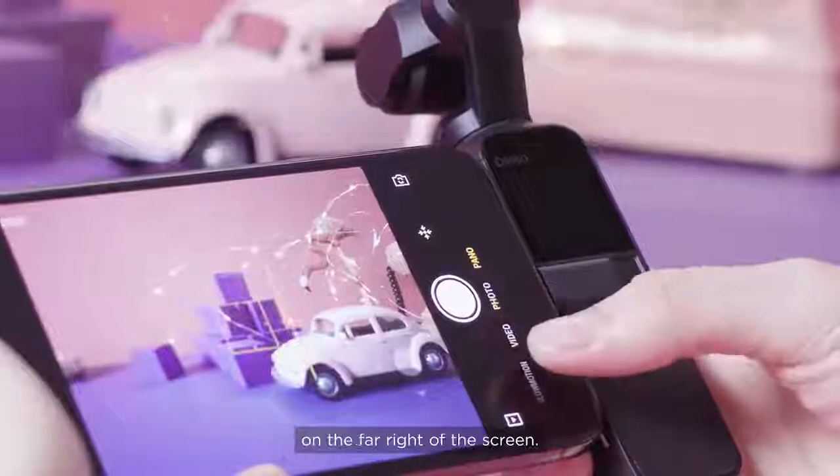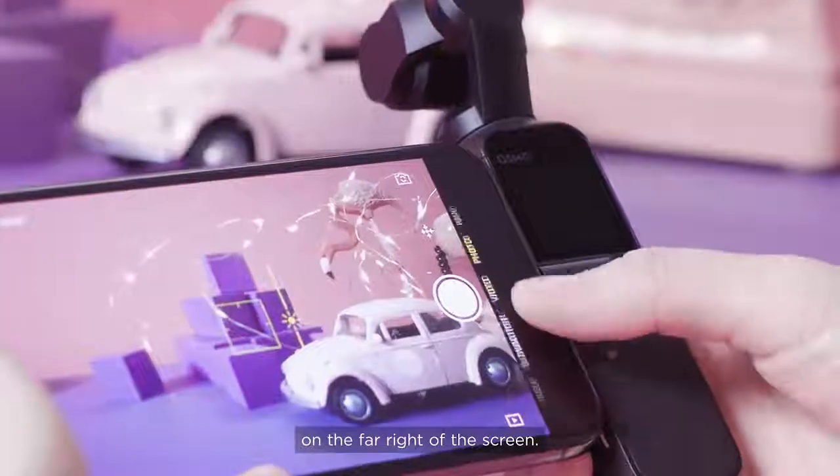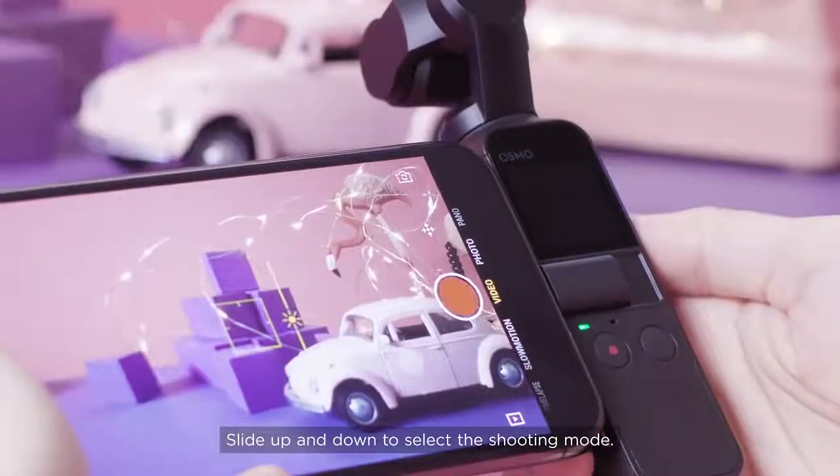The shooting modes are listed on the far right side of the screen. Slide up and down to select the shooting mode.